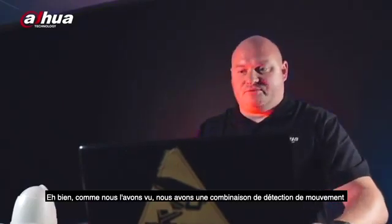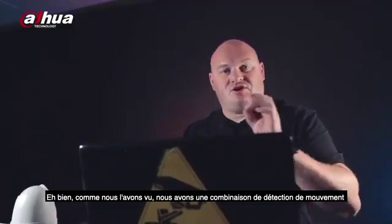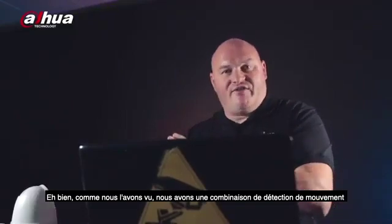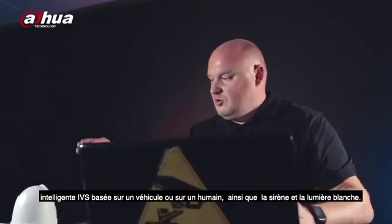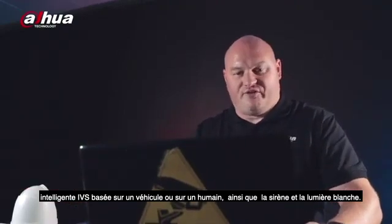It's working fine. As you've seen: camera smart motion detection and IVS based on human and vehicle — we have the siren and we have the light.